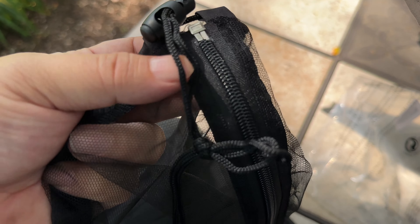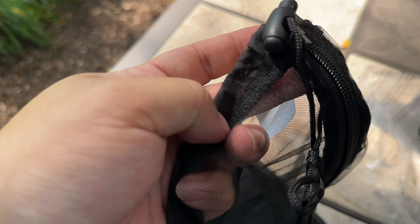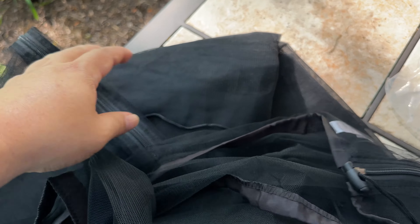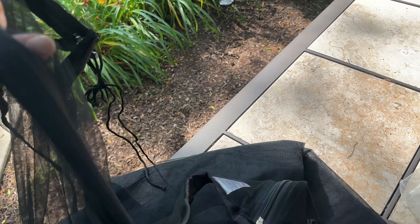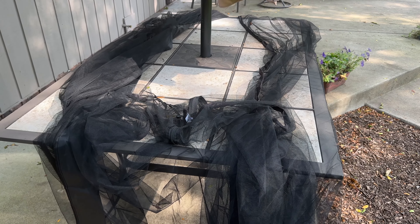Up at the top, we have kind of your standard drawstring, so you can tighten or loosen it depending on how big your patio umbrella is. I'm actually going to leave it pretty loose, and you can see the zipper right there. What I'm going to try to do is drape it over the top and kind of brace it up as much as possible. It does come with these little binder clips, so I think I can hold it up at the top, spread this out, and then remove the binder clip so it doesn't fall.